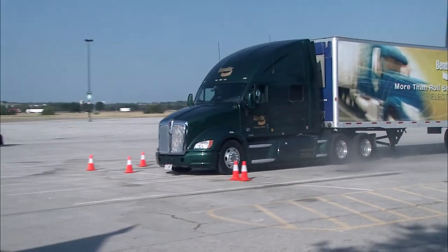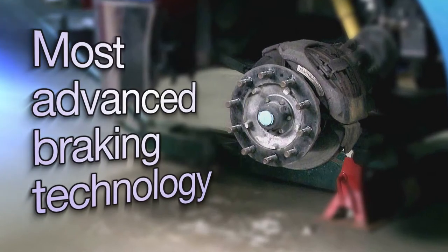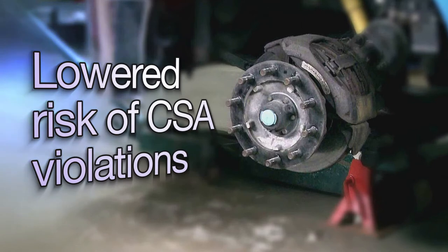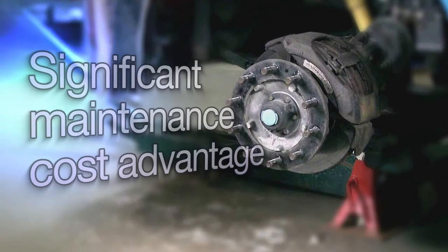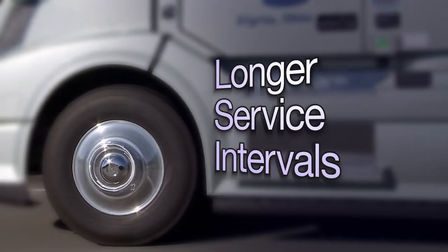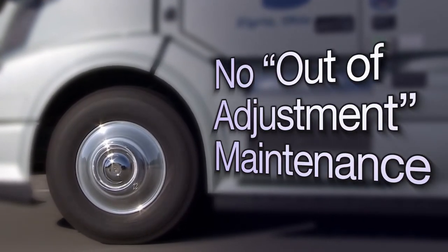Renowned for performance and safety, air disc brakes offer fleets the most advanced braking technology. Reduced stopping distances, lowered risk of CSA violations, and a significant maintenance cost advantage over drum brakes as a result of longer service intervals, faster pad changes, and no out-of-adjustment maintenance.